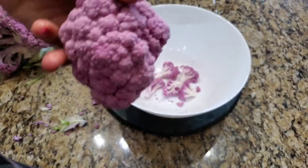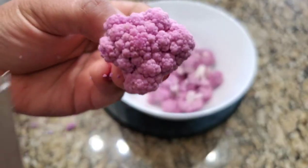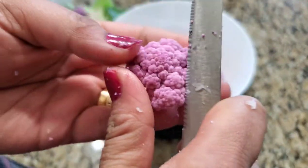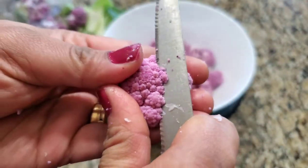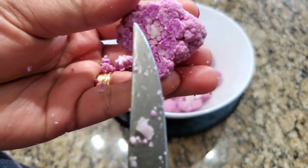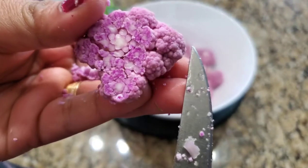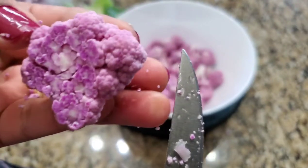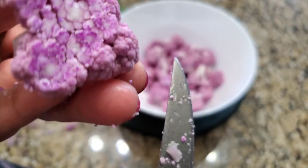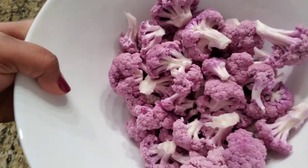Look how beautiful they look! I got this purple cauliflower from the supermarket in my town called Kroger. It's also mostly available at Whole Foods and other supermarkets, and it comes and finishes in no time. This cauliflower also comes in two more colors — white and orange. Orange cauliflower also looks very pretty.